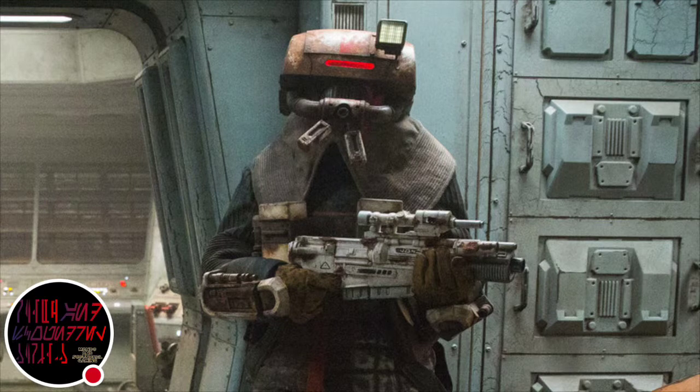Blastek's A300 is a cheap, simple to maintain weapon used by armies and security forces across the galaxy. Customers for the A300 and related models have ranged from the Pike Syndicate to the Rebel Alliance.